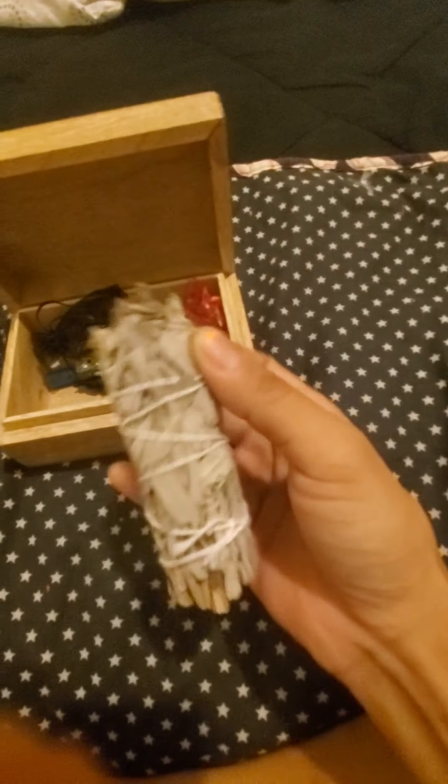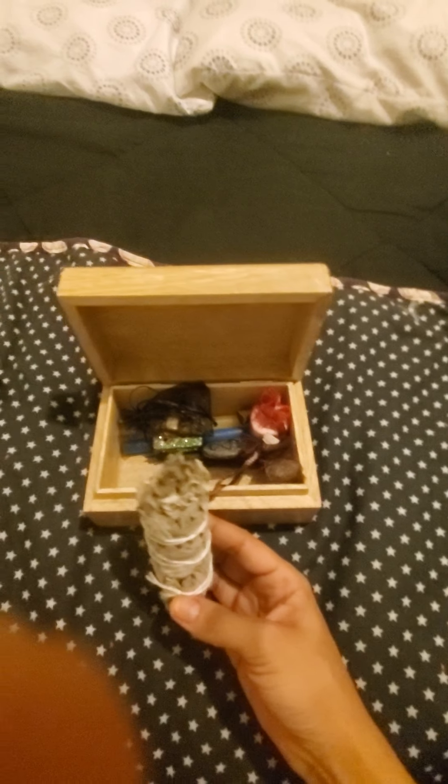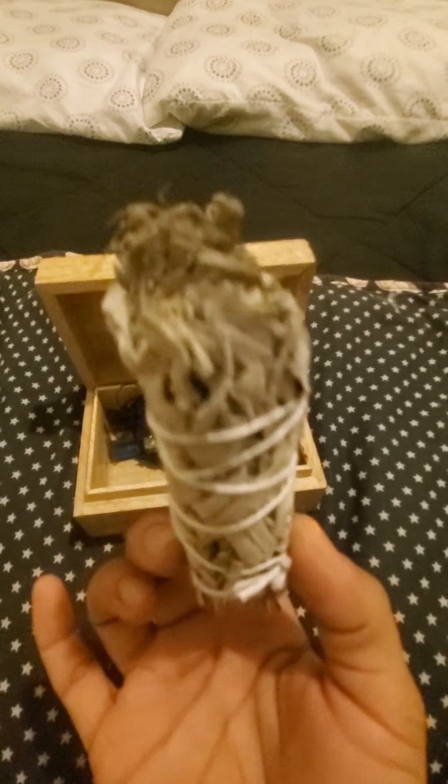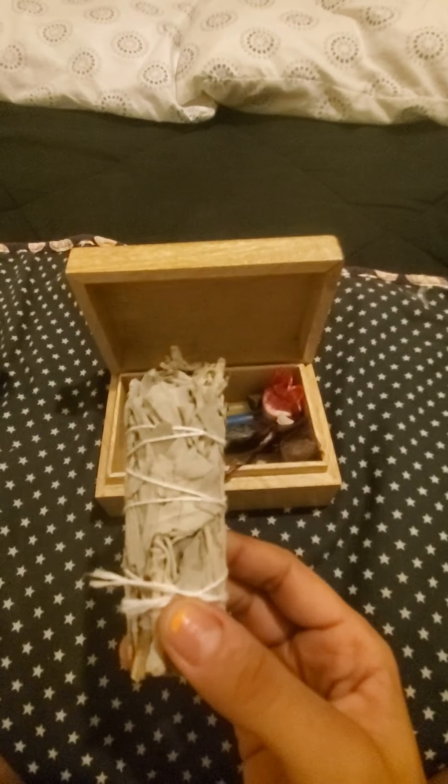Now this is the bigger sage — this is the one you would actually use for clearing the space completely. This one you would light up definitely beforehand. With most people who follow the occult, sage is definitely a big one for clearing space. I like the fact that I was given my own little smudge stick, and this was actually easy to light and also easy to put out as well.